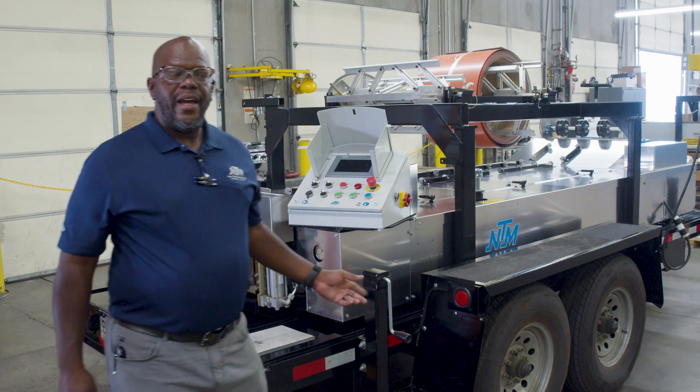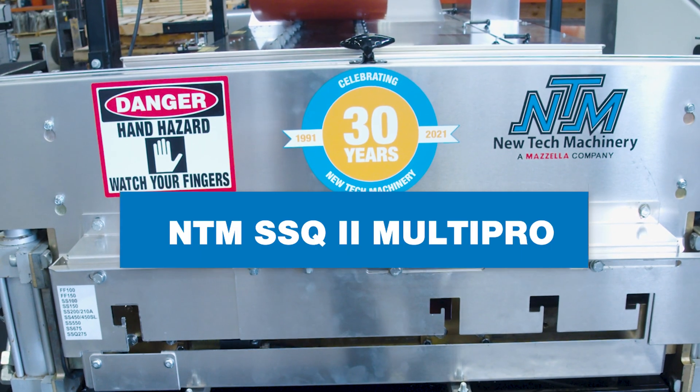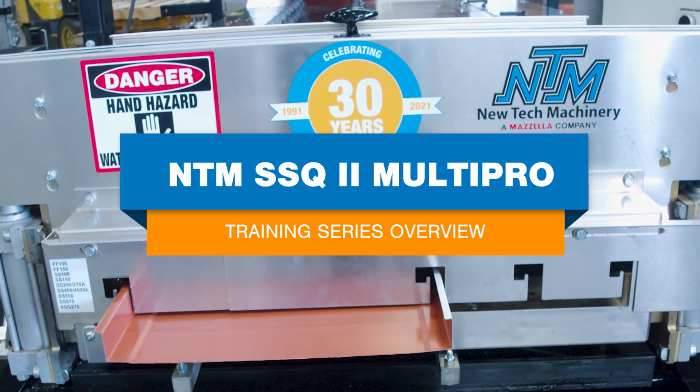Hi, Nate Rosten here, and in this series we'll introduce the SSQ-2 with the unique automatic control system.